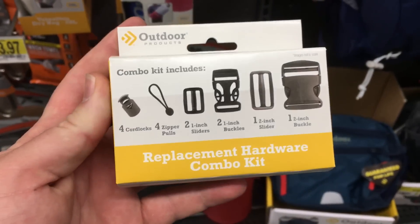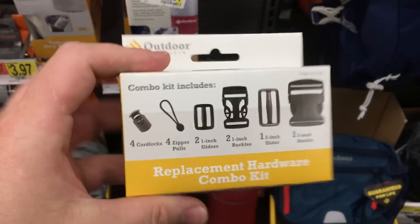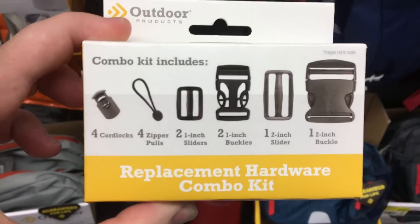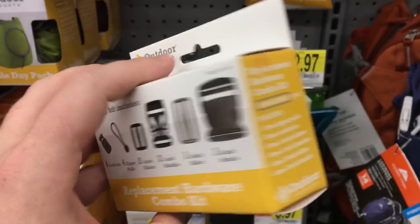This is something I've actually never seen before. This is basically a replacement hardware combo kit for your backpacks, bags, dry bags, sleeping bags, camping tents, anything like that. For about $3.86, it gives you a chance to replace some of those hardware items.